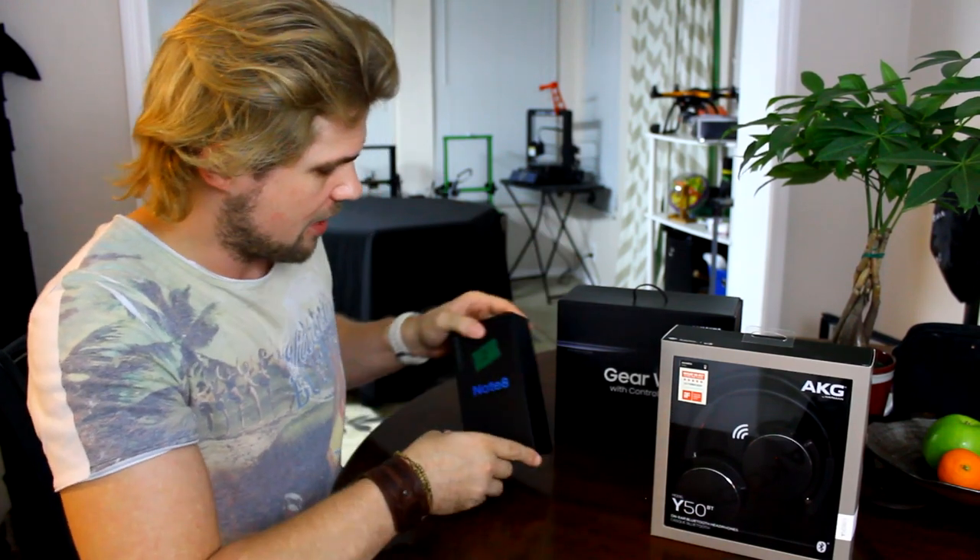Why is the Gear VR better than any other mobile VR out there? The simple fact is the resolution along with the frame rate. You can have a lot of Google Cardboard devices, but using any phone with a cardboard and getting a slow frame rate - anything that's not fluid - is really going to mess with your eyes or your head over time, and sometimes gives people headaches. There are other devices like Google Daydream, which is a good product with a smooth frame rate. But because of the Oculus Store and what that brings, this is so much better.